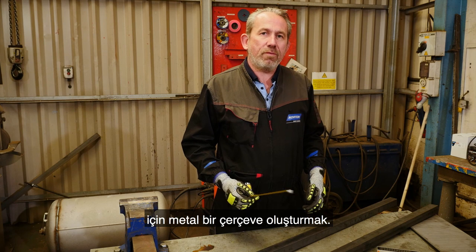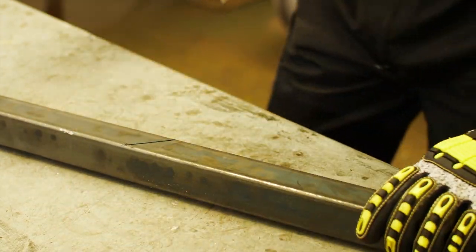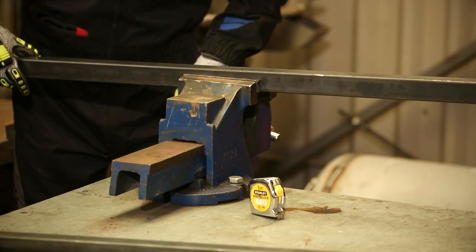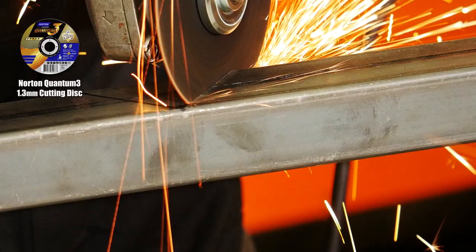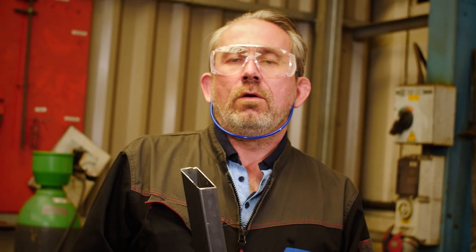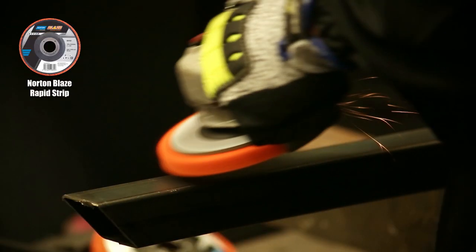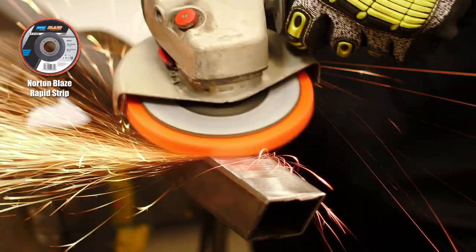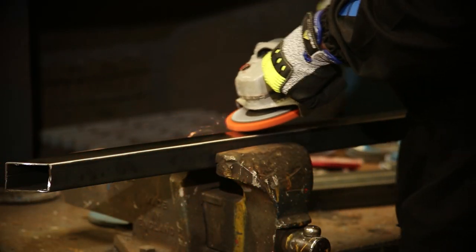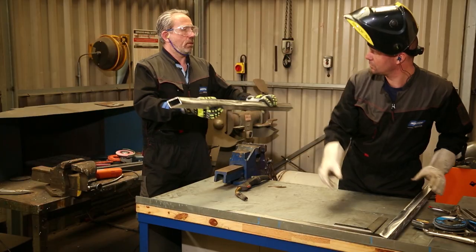Right, so the first thing to do is build a metal frame for the barbecue. Right, so let's get this frame cut. So while he gets on with the cutting, I'm going to get on with the descaling. There you go. Yeah, thanks, mate.